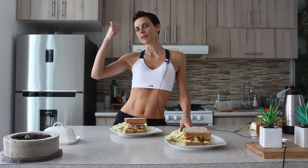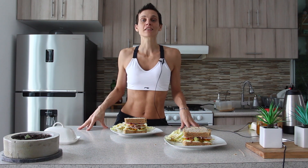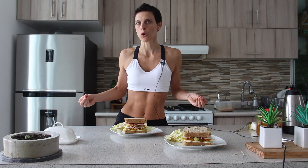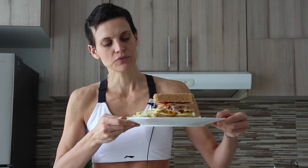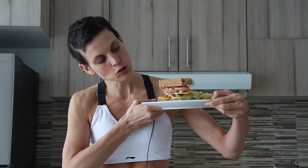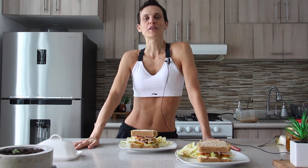Bon appétit! Put a little thumbs up, subscribe, and comment if you have any leftovers in your fridge you never know how to use. This is the final result and I love it — it looks so yummy. See you in the next video. Goodbye!